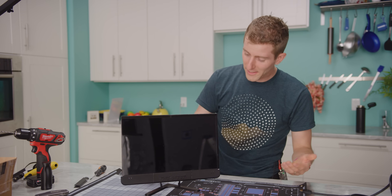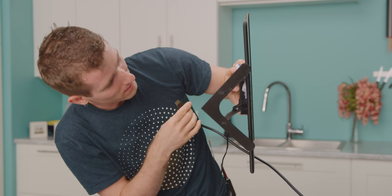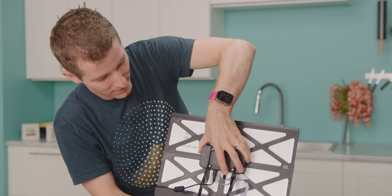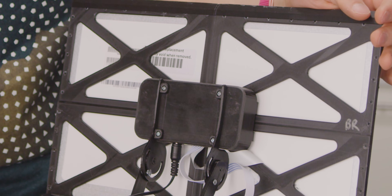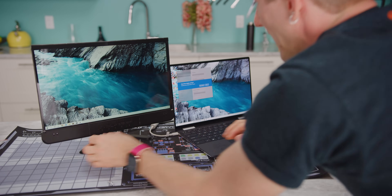Ladies and gentlemen, it's a monitor. Let's plug our power adapter in, HDMI goes in — these panels are designed to have the back of the laptop on them, so you can actually see the backlight fire up. There it is — it's lit. Secondary monitor, just like that.